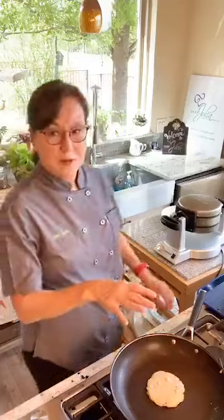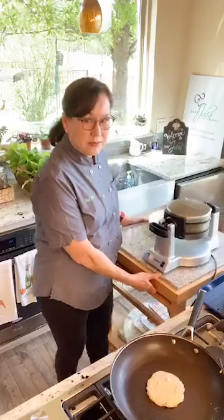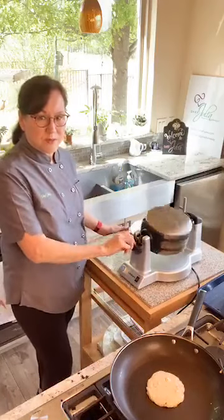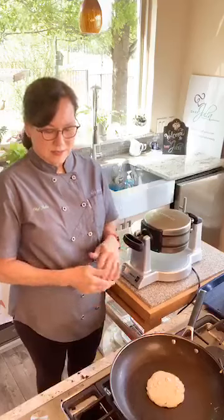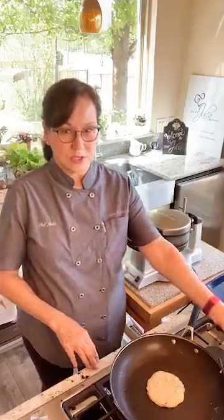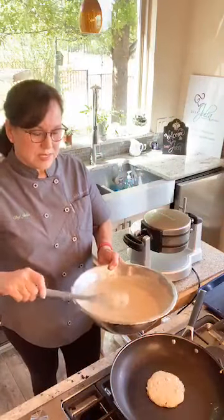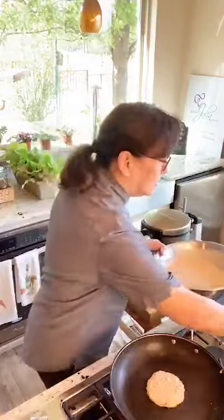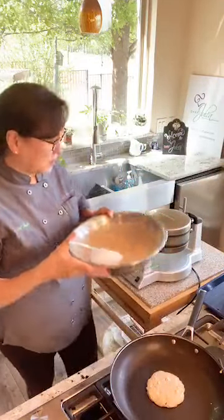We're going to put our waffle batter in the waffle iron. I've got my waffle iron here — this is a Cuisinart waffle iron, one of those that flips over, like the kind you see at a hotel buffet. It was a little on the pricey side, but if you have just a regular one, it's fine. You don't have to have one of these fancy ones.